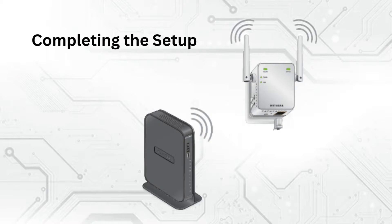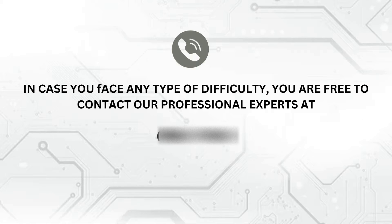And there you have it. Your Wi-Fi extender is now reset and reconfigured. It should be working seamlessly with your network once again.